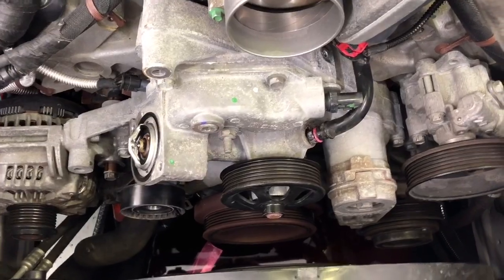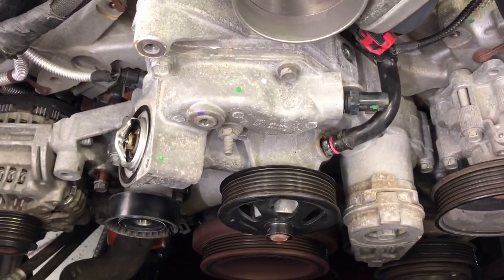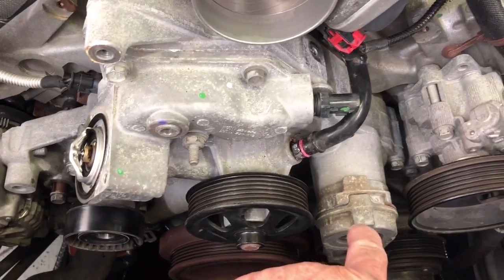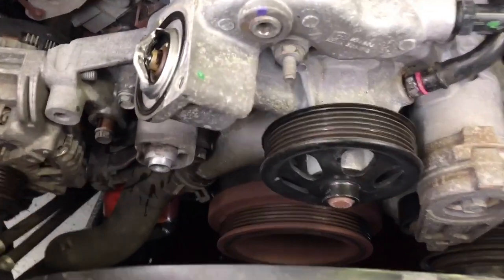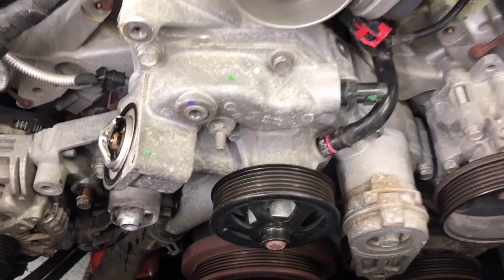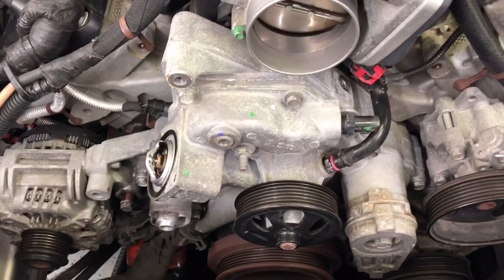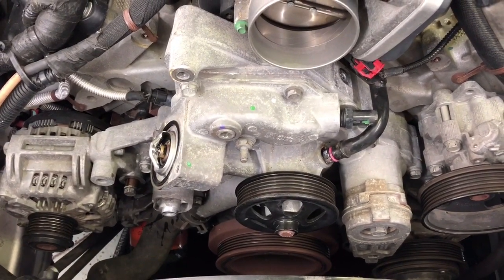I've got the top radiator hose removed. I picked up a new thermostat because anytime you're tearing into something like this it's a good idea to do that. Next, before you take the water pump loose, remove the idler pulley and the tensioner pulley. By removing these you'll get a little bit more clearance to that bottom hose, and you don't want to have to try to wrestle those off the water pump once you get it out — it's much easier while it's still in the truck.